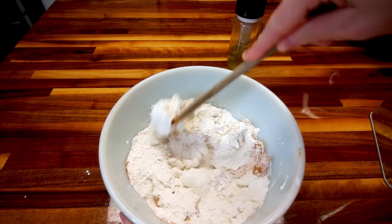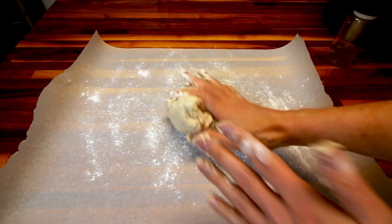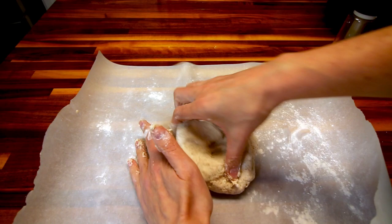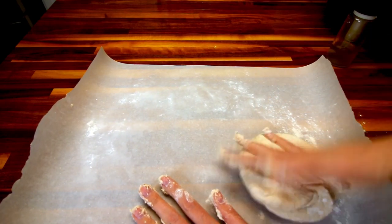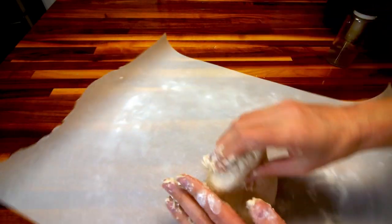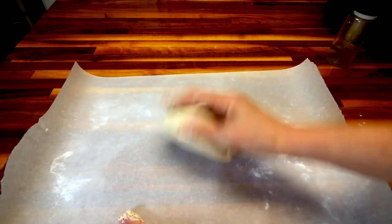You can continue to mix it with your hands for another couple of minutes. Now on a piece of parchment paper I'm going to sprinkle a little flour and work my dough. This dough is really sticky — when I make the two ingredient dough for things I usually only use three quarter cup Greek yogurt to prevent this. But I want to follow the recipe exact, so it is ending up being a really, really sticky dough, which I figured it would. I'm going to keep working this a little bit on the parchment paper.